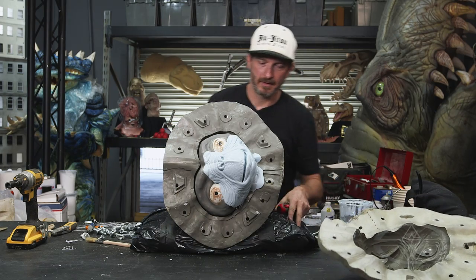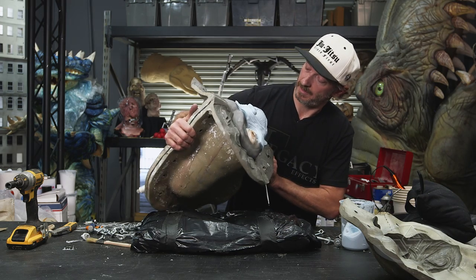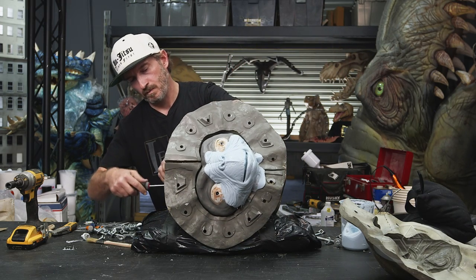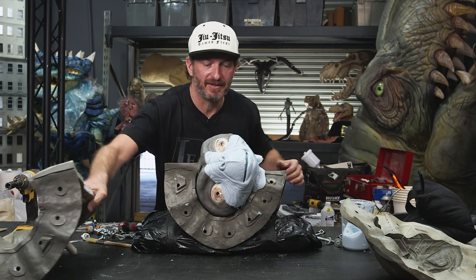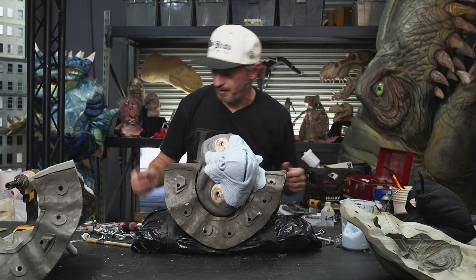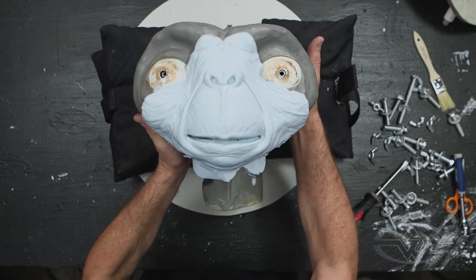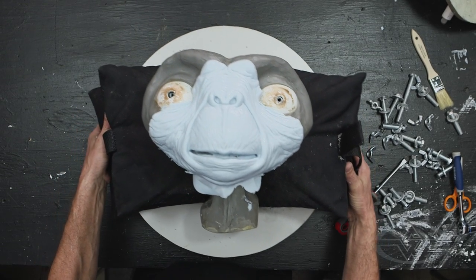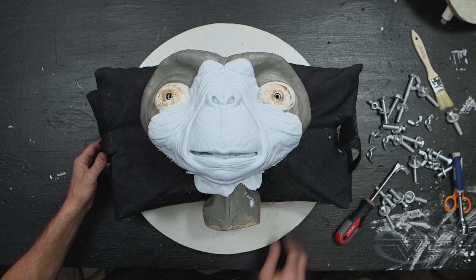Okay, there we go. It looks turned out really, really good. We captured everything we needed — just the lips and part of the nose. It looks like it's a good cast. It actually turned out really well.